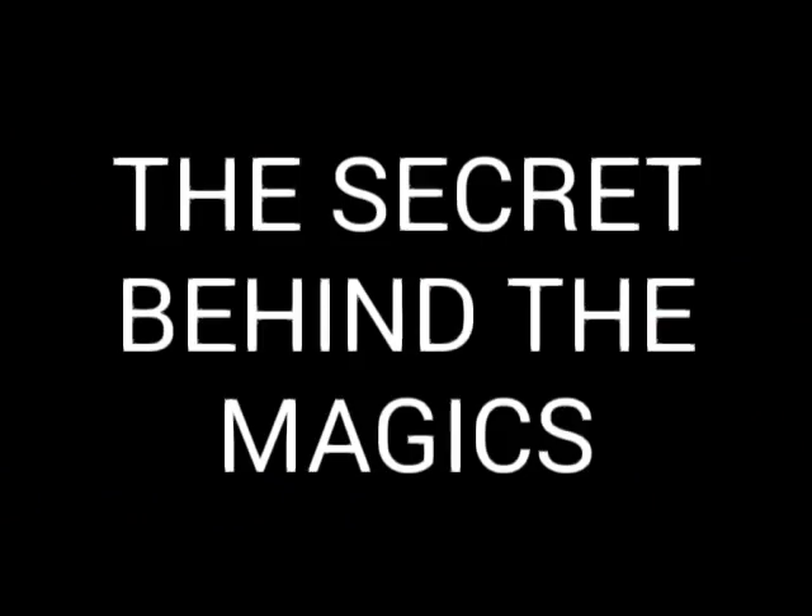Hi guys, now I am going to reveal the secret behind the 4 magic tricks I showed you. The secret behind the first magic — the first magic is the ring magic. There are 2 ring magics.